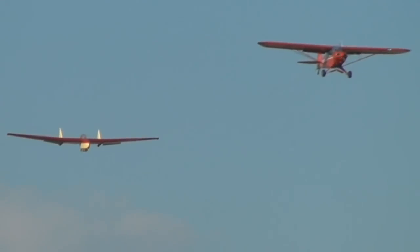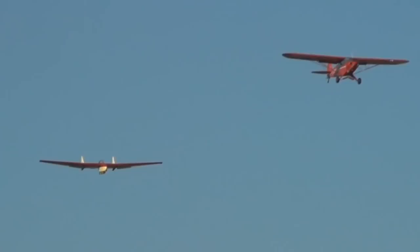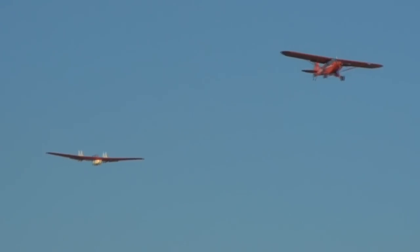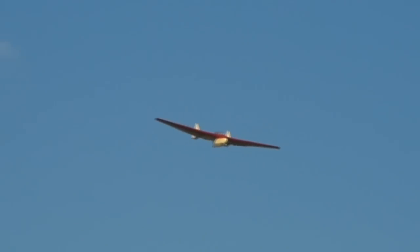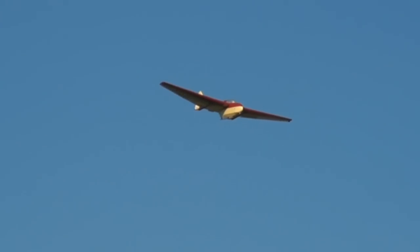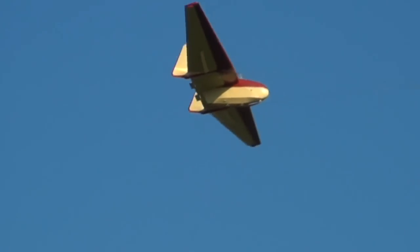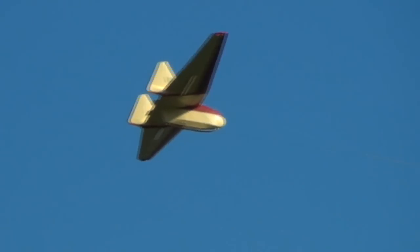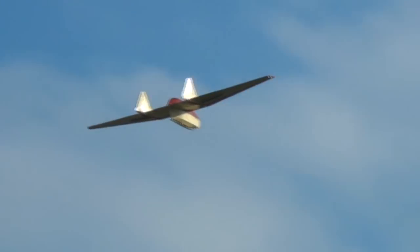Designed in 1953 in France by Charles Fauvel. The AV in AV-36 stands for 'Aile Volante' or Flying Wing, but this isn't actually a true Flying Wing glider, because of those two big fins mounted on semi-rear booms on the point of the fuselage.